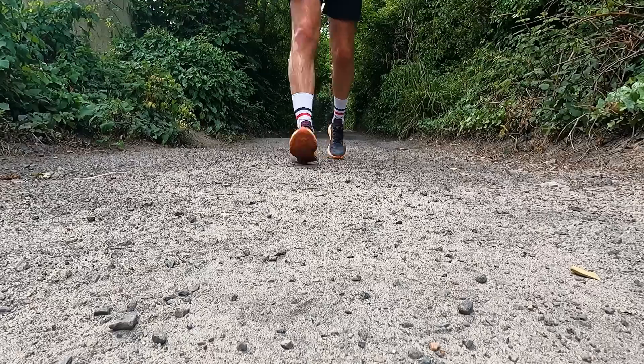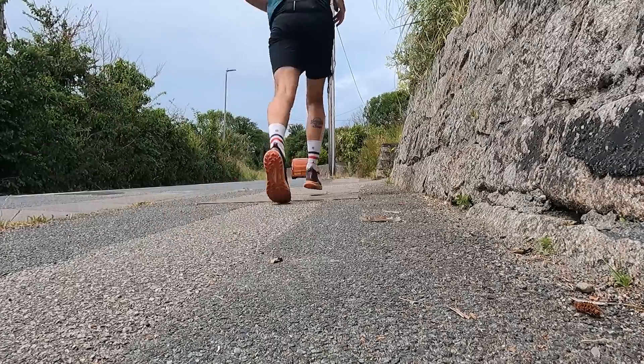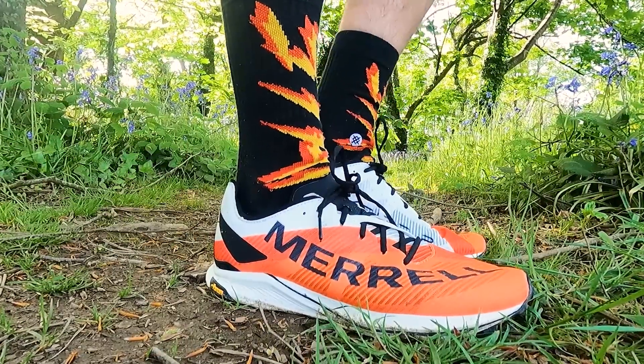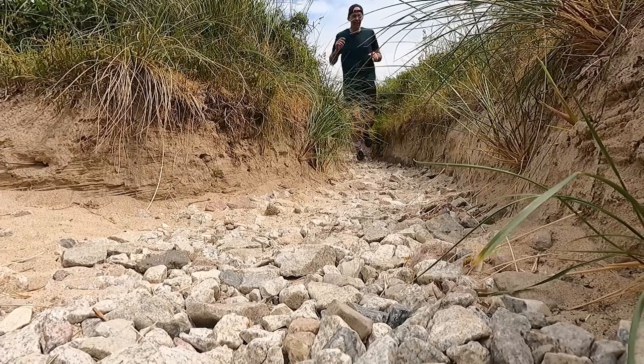Just coming up to six miles in and the Zinao 2 continues to impress. That midsole is definitely a lot lower to the ground and a lot less cushioned than a regular Hoka Mafate or Speedgoat, but it's still offering really good levels of comfort and cushioning even on compacted trails and sections of road. Comparing it to the Merrell Skyfire 2, another super stripped back racing trail shoe, the Zinao 2's midsole definitely offers more cushioning, more energy return, and more underfoot protection.